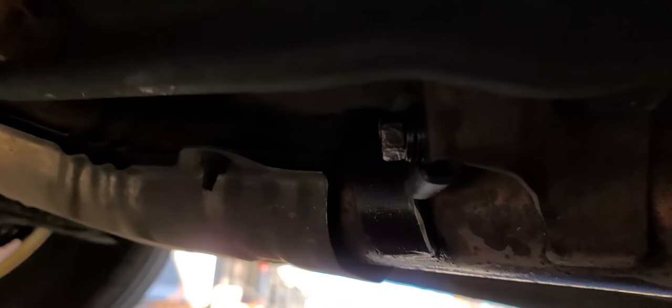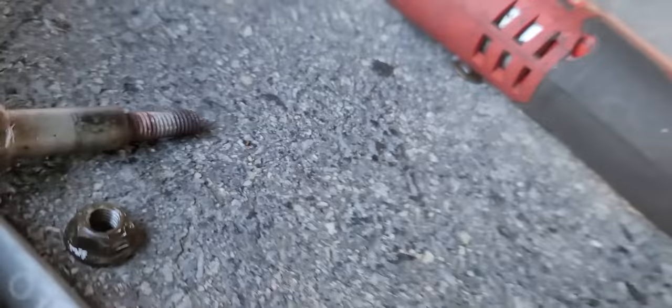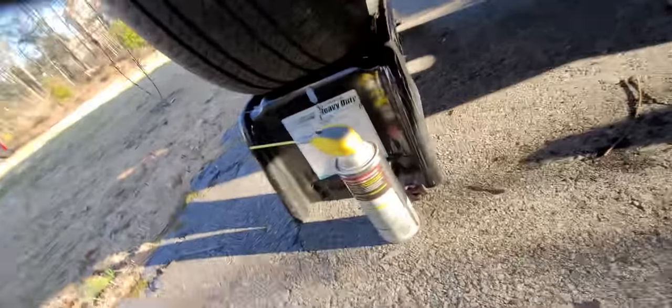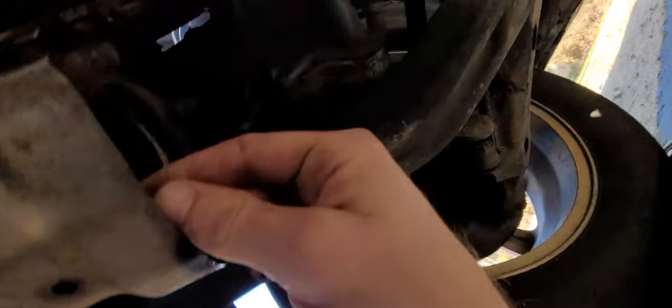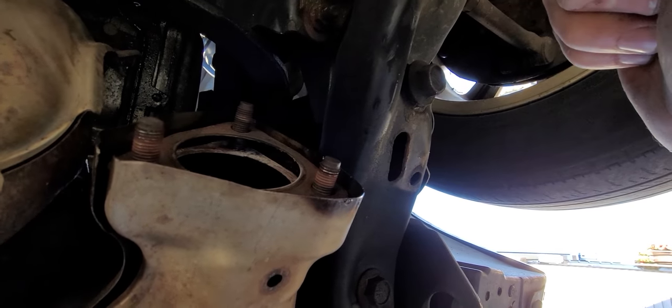It's a 14mm bolt with a 12mm nut behind it, so you'll be using a socket and a wrench. And in the middle here, one 14mm bolt, and it pops off of that hanger. Here's the old one removed, and do remember that there is a gasket coming off of the exhaust manifold here. I'm gonna keep my old one — it's fairly new.